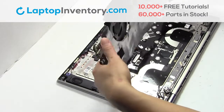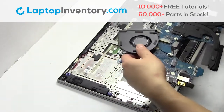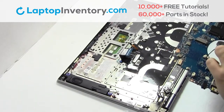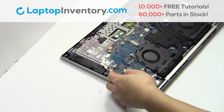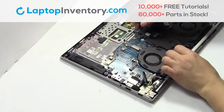Remove the laptop fan. We will now install your new laptop fan.